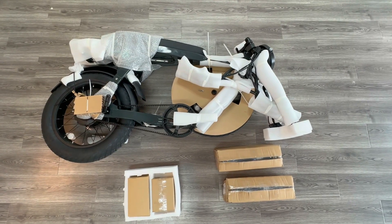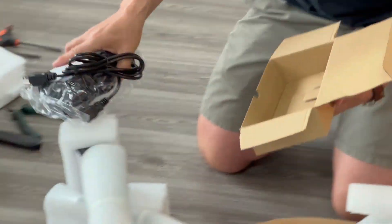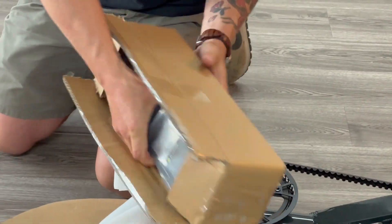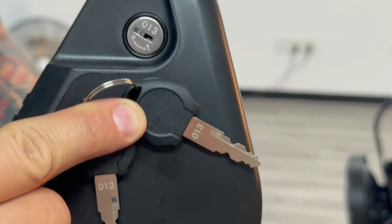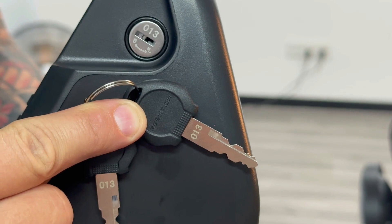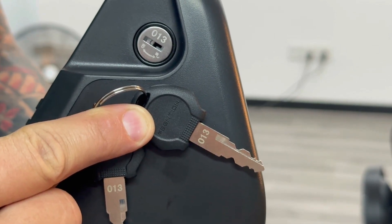Next, verify the box contents. There should be the bike and four smaller boxes: one small box with the battery charger, one small box with the pedals and hardware, and two medium boxes with the batteries. You should also have two sets of keys, each ring with two keys — four total if you got the dual battery, two keys on one ring if you got the single battery. These are taped to the batteries themselves.